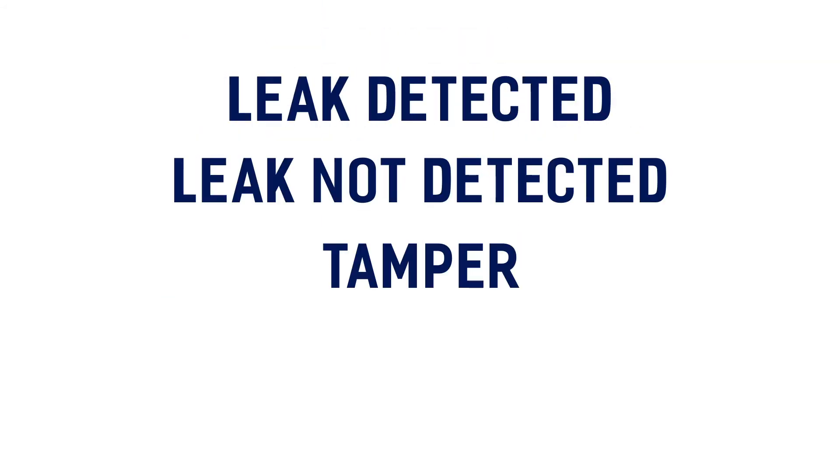The data types for this device include leak detected, leak not detected, and tamper.